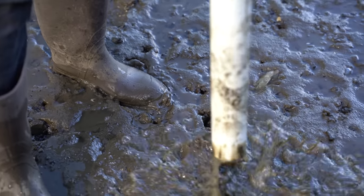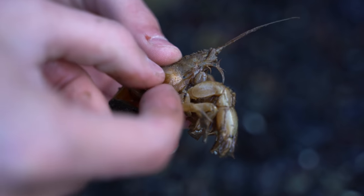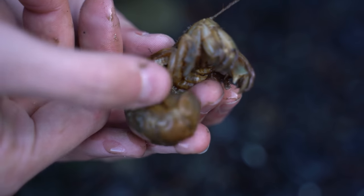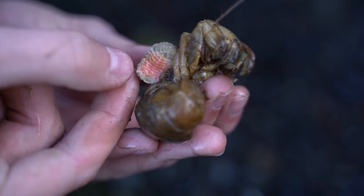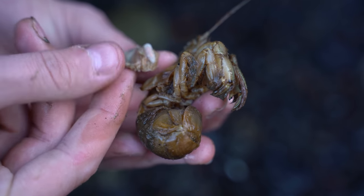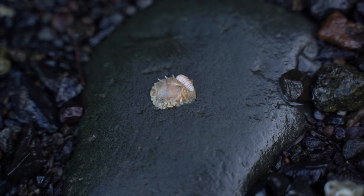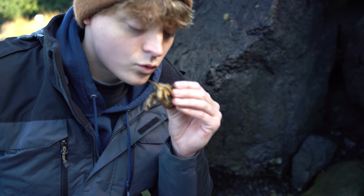Don't you worry little shrimpy, we're gonna get this parasite removed. Gently lift the gill flap — there it is right under there. And the male is right on top — you see that little white thing on top? Yeah, that's the male. Alright Flora, we're gonna set you free. I hope that wasn't too scary. Let's go!